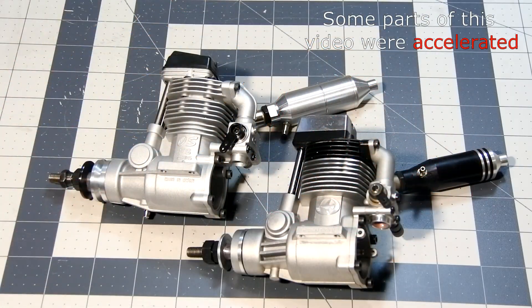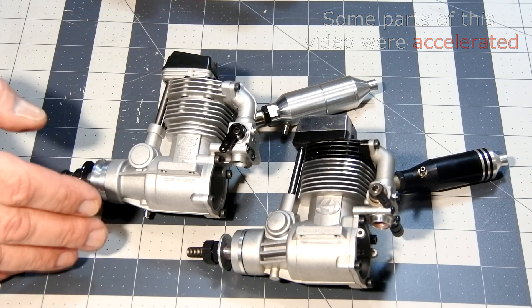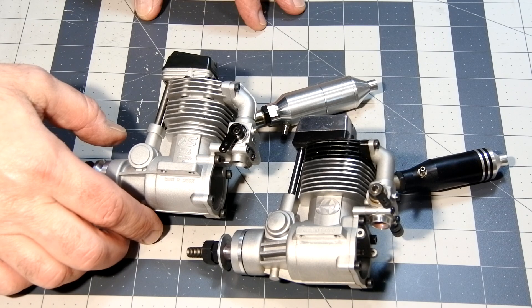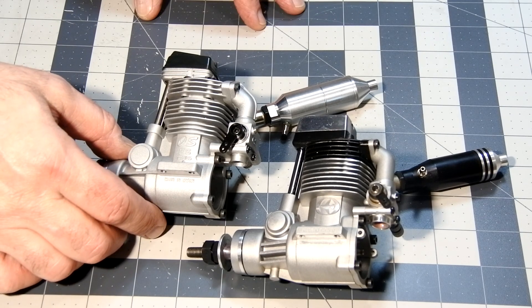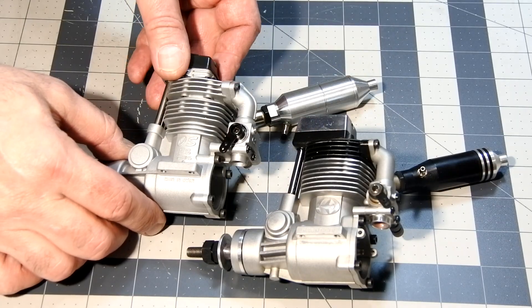So, all these two beauties are here. I don't really know which engine to start with, and I think it will be more intriguing if I start with the Thunder Tiger.